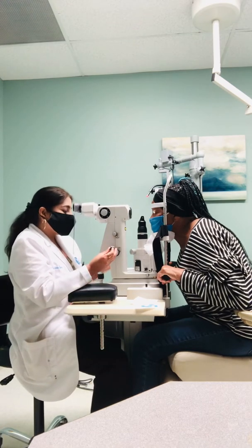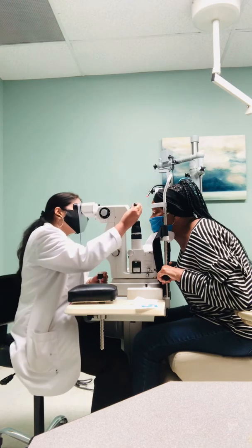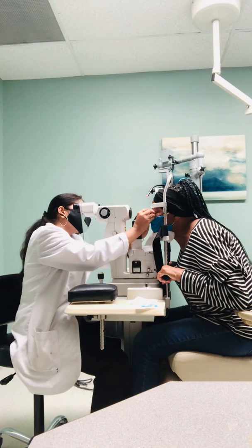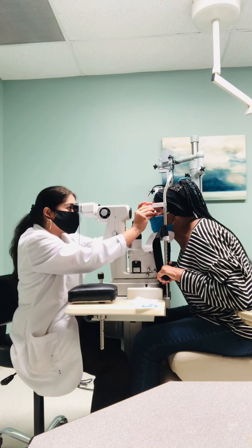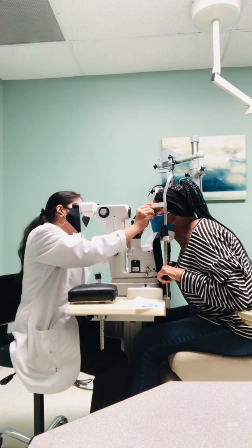I already did one eye before, so I'm doing the second eye now. Her eye is numb, and you can see that this procedure is very effective because her pressure has been better since we put her on the drop.